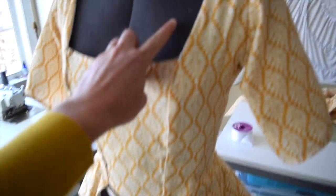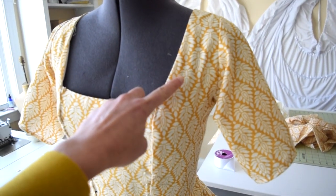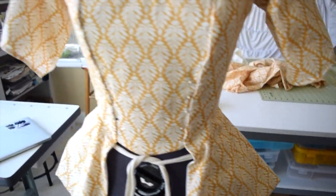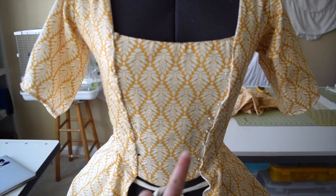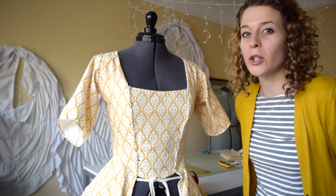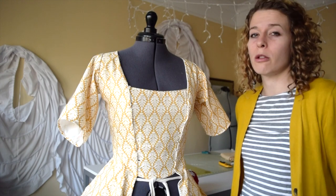The thicker trim will go around this part here, going down and around. And the smaller trim, I'm thinking, will be in here. I'm crossing my fingers and hoping that there's enough trim to go all the way around because I don't want to go back and make more.